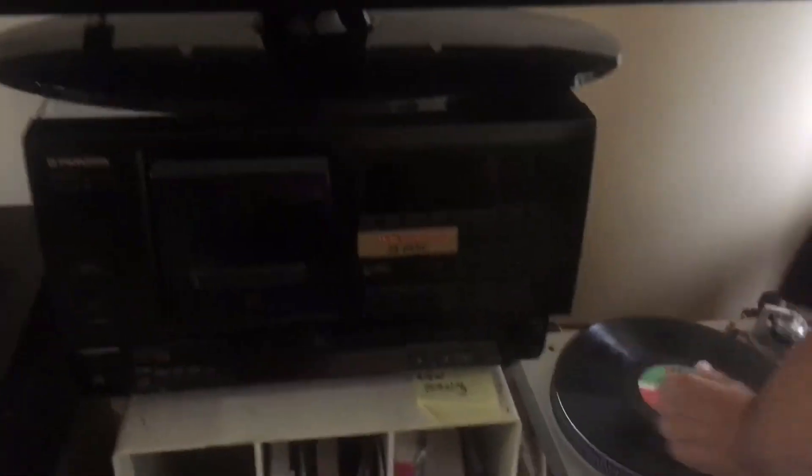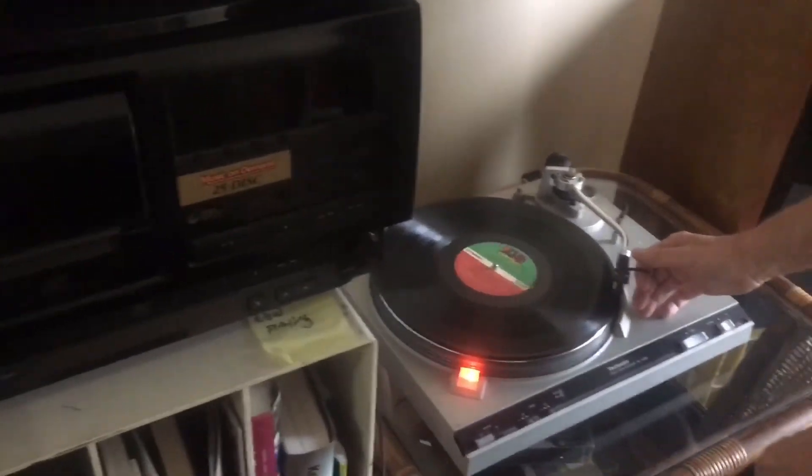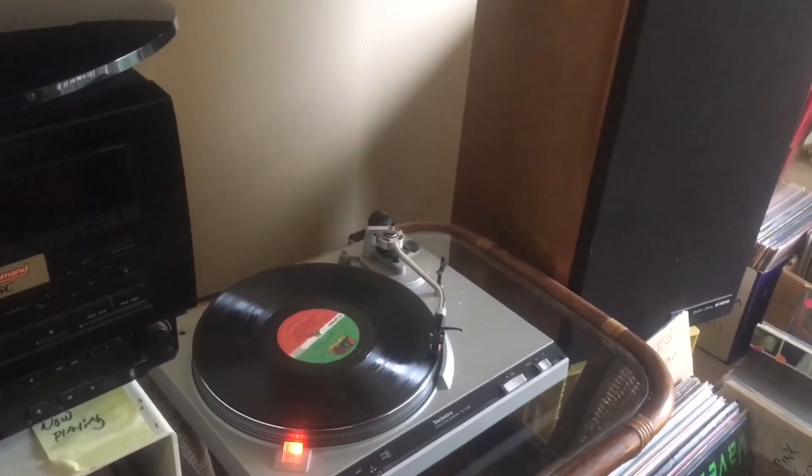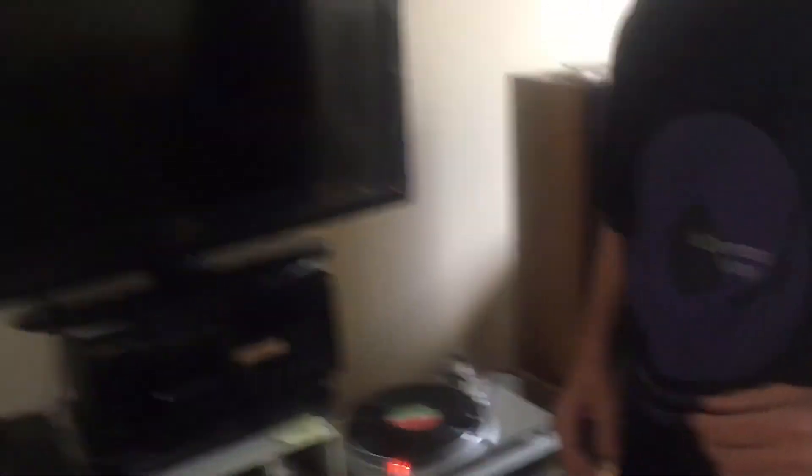So now we had side two — let's put side two on and see what it sounds like. If you did recall, it was all scratchy. Nothing. Just a little bit of surface noise in between — very little faint ticks. Nice. So that's how we clean records now here at On Demand Vinyl.